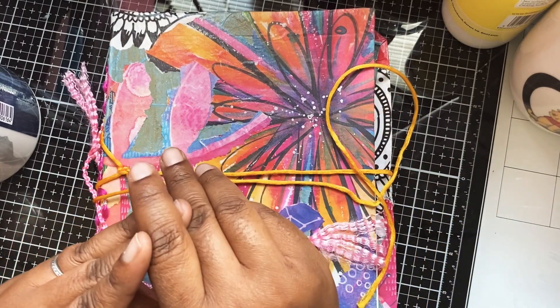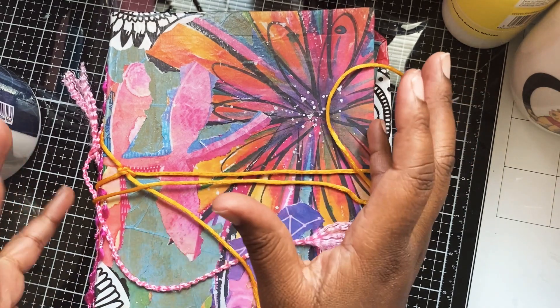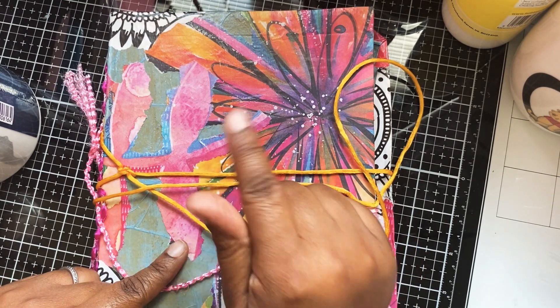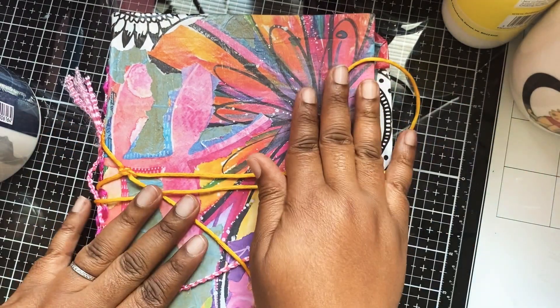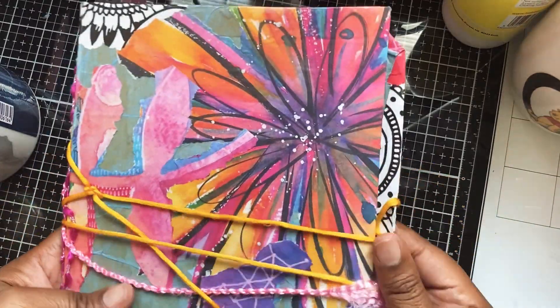For the art club, I believe members were asked to make an album or a journal book to hold all their art in. You can go over to her page — I will link that down below as well so you guys can see it. But I already had this book made.